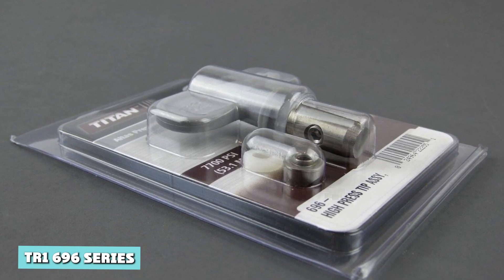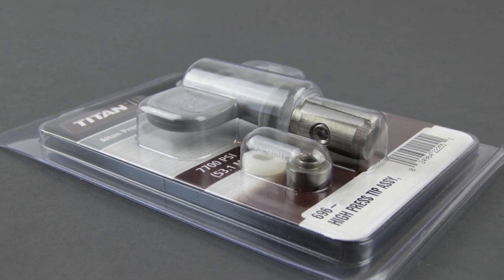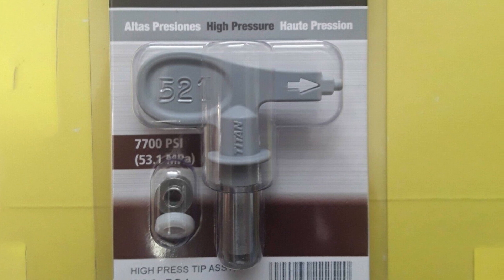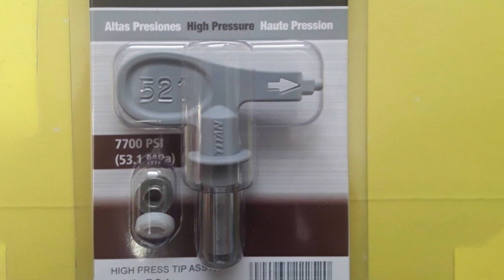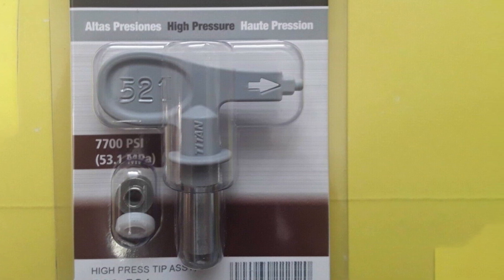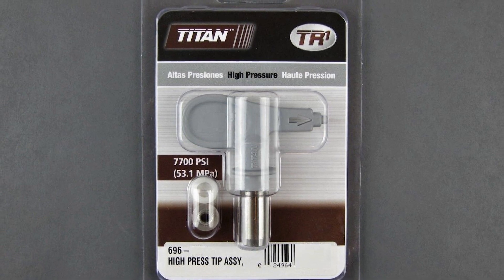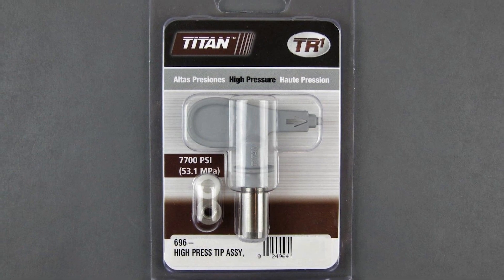Titan High Pressure Reversible Spray Tips — 696 Series. With the same outstanding performance and durability as the 695 Series, Titan's High Pressure 696 range can operate at up to a massive 7,700 PSI. The flow rate varies from 0.5 GPM for the smallest tip right up to 3.26 GPM for the largest. The huge range of over 100 sizes starts at a 107 tip and finishes at a 937.